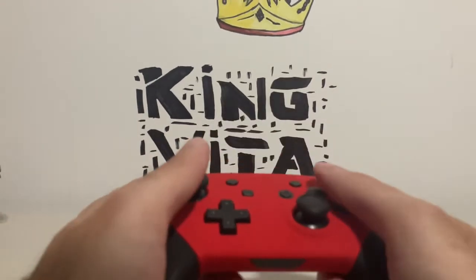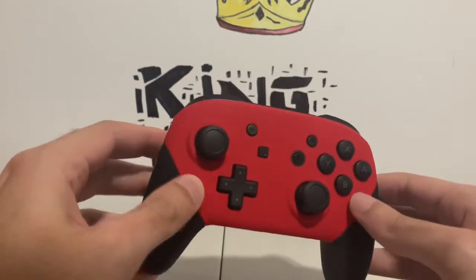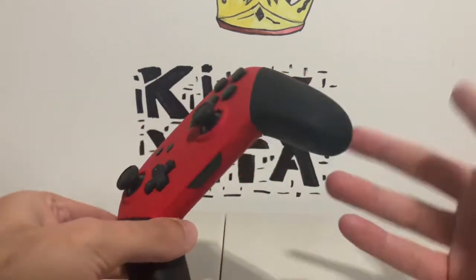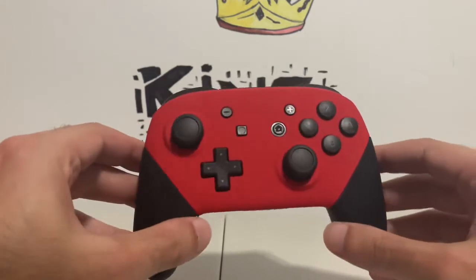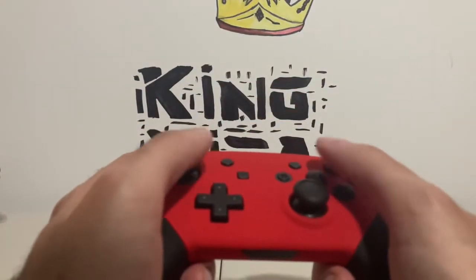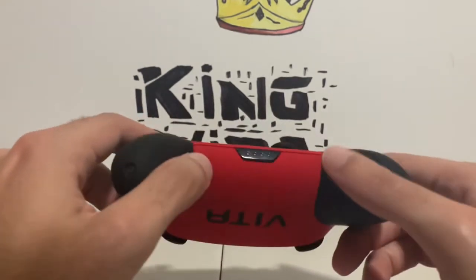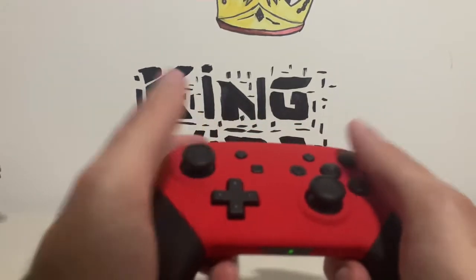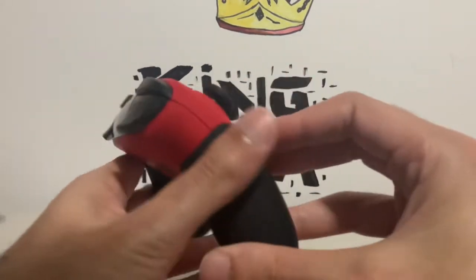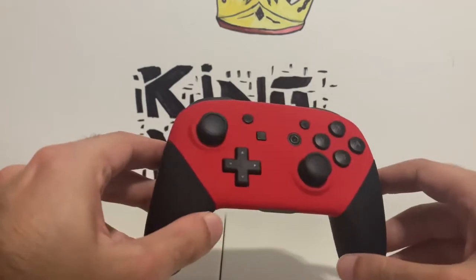So again, thanks to Controller Chaos — this is not a sponsored video, by the way. Thank you so much Controller Chaos for sending me this controller. I'll give this controller a few days of play — I've been playing Mario Maker 2 on the Switch for a while, so it'll be interesting to use a pro controller. It also feels great for Super Smash Bros, and as much as I love the Joy-Cons, it just feels better holding an actual controller in your hand.